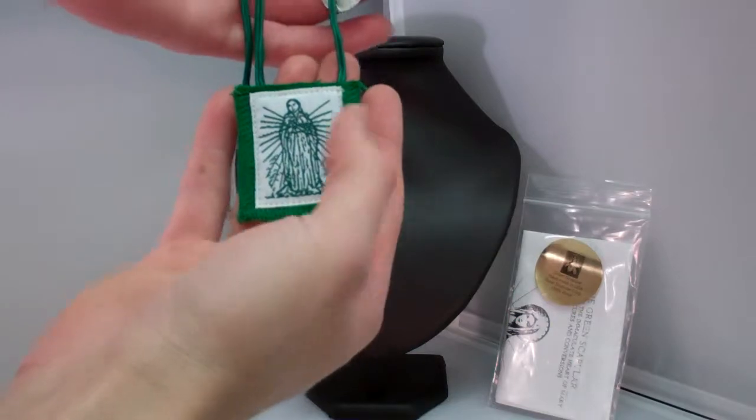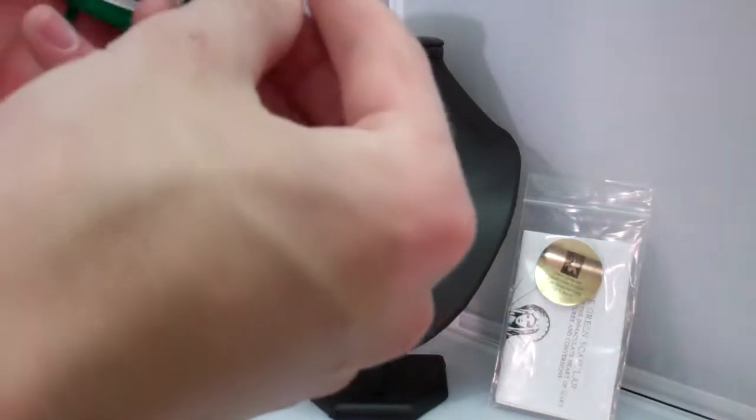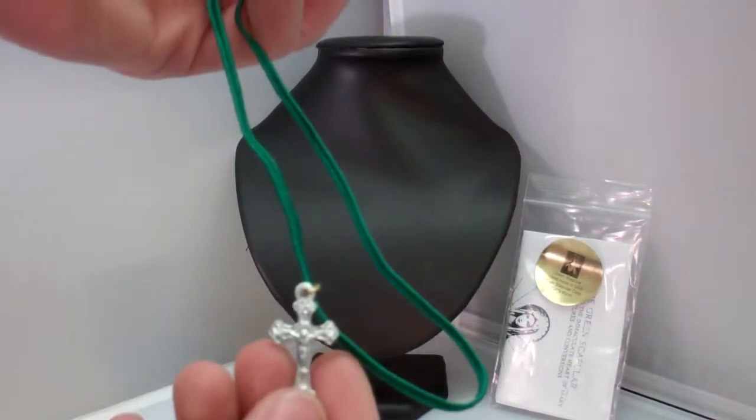First off, here's your scapular — it's the Blessed Mother right there. And also, there's a Saint Benedict medal and a crucifix.